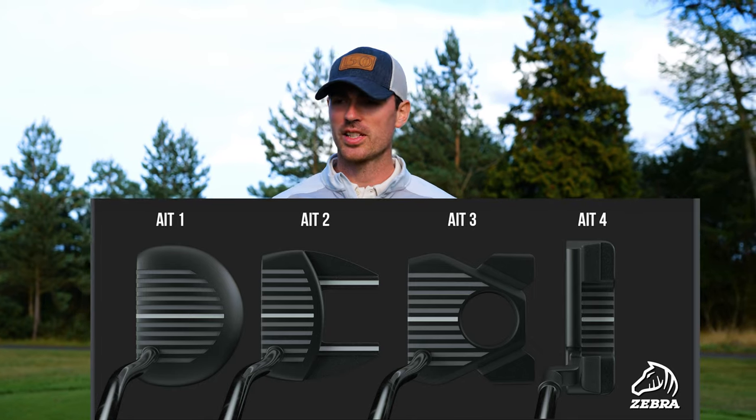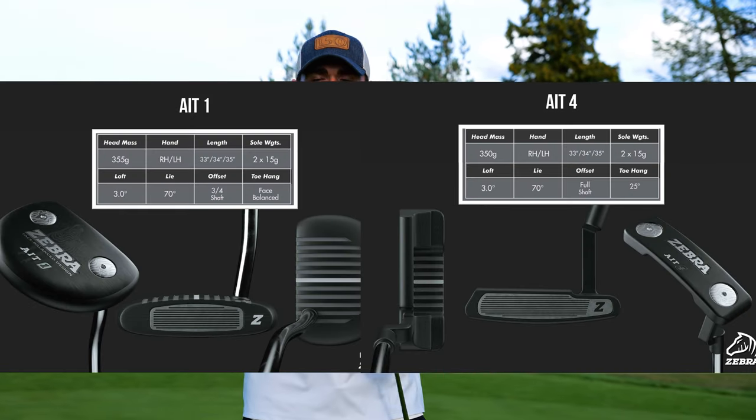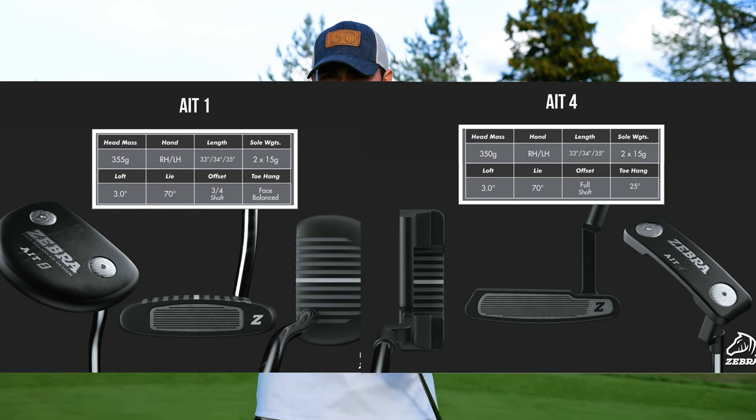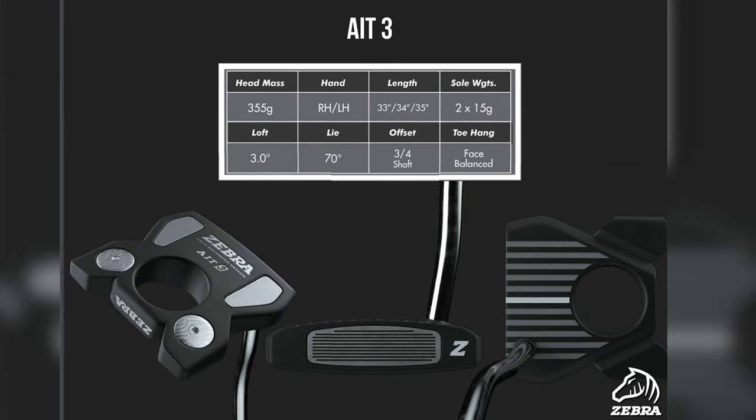With the Zebra collection we have the AIT1 and the AIT4, and there's also an AIT2 and AIT3. The AIT2 is a classic fang design giving you a lot of forgiveness and a pure, true roll — a nicely weighted and face-balanced putter. The AIT3 is a fun new exciting design with four weighted ports on the sole, enhancing balance and forgiveness — a great option if you're looking for a weighted balanced putter.